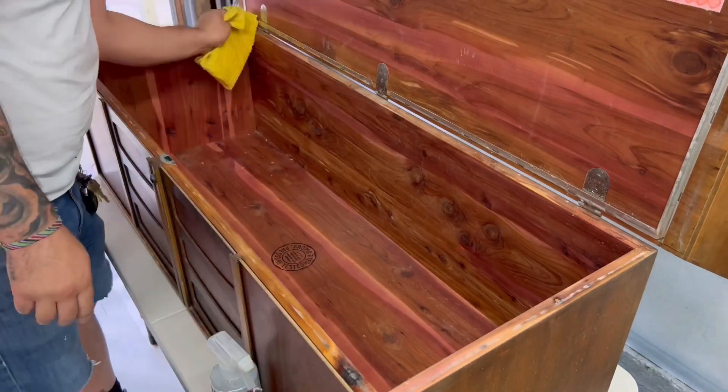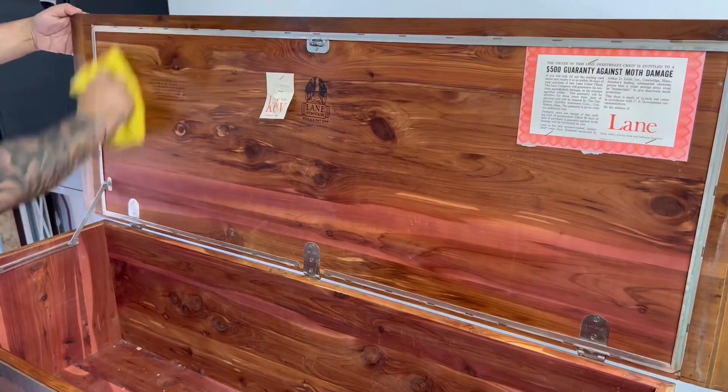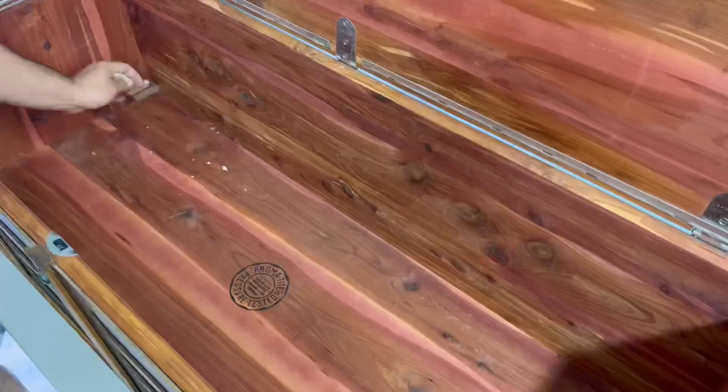Now that the base is removed I get a good look at what I'm working with. I'm using TSP degreaser to wipe it down and take off any dirt or grime so that when I go to sand it, it doesn't ruin any of my sanding pads.